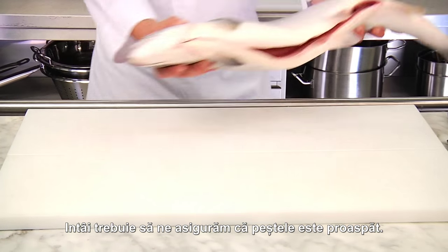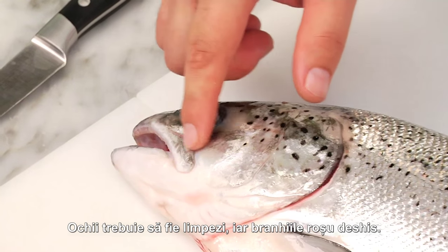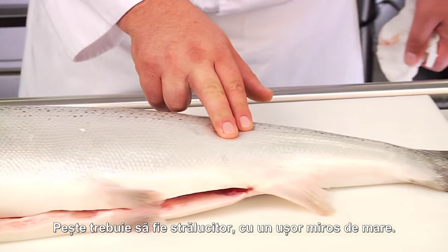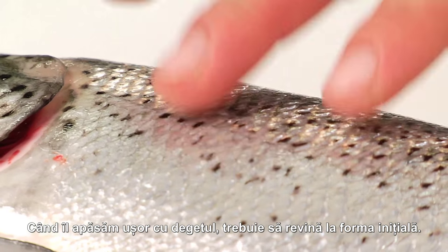Before we start filleting, we must check that the fish is fresh. The eyes must be clear, the gills light red. The fish must be shiny and must only smell slightly of the sea. After being pressed gently with the finger, the meat must spring back.